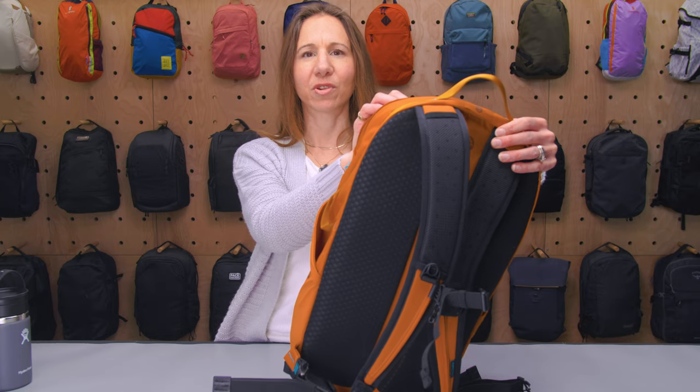For everyday use, I didn't love this hanging RFID pocket because I always had to flip it up to get my laptop. Maybe it wouldn't bother you as much, though I think it would bother you more with a larger laptop. There's a reason to have it like that, but it can get in your way — what I think is annoying you might not think is annoying.